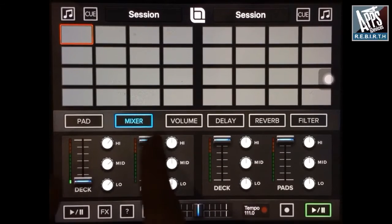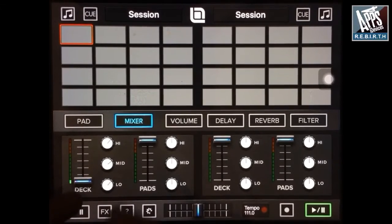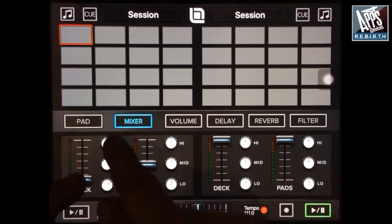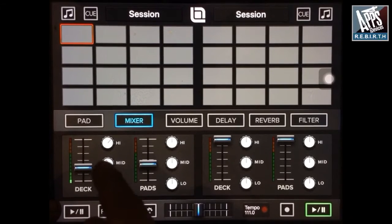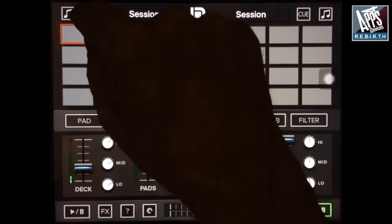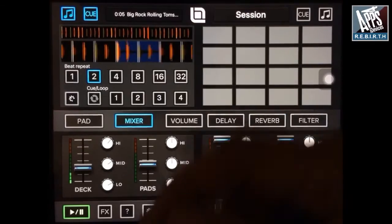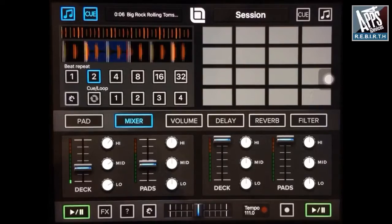Here you have the mixer — it's one part of the mixer. You have a volume for your music, the deck, and the volume for all your pads here, and you have an EQ for each. You have a cue, yeah, if you use a double output.